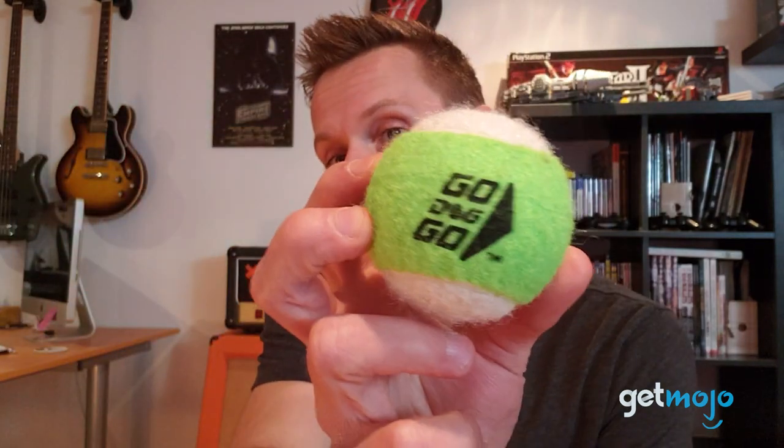You can't play fetch without balls. This package comes with five tennis balls — pretty standard sized. The manual does say that you can use balls of various sizes, but these are the ones that come with it. Mine's a little dirty because I've already used it, but there are five like this.